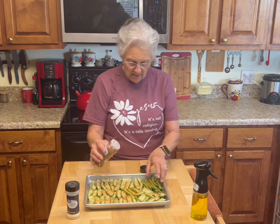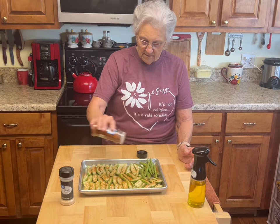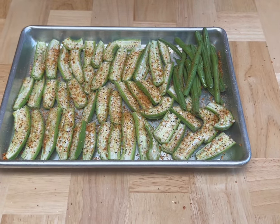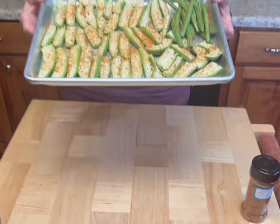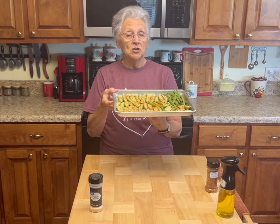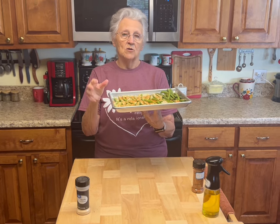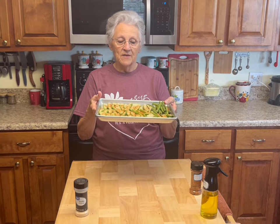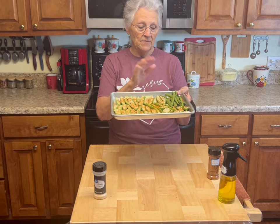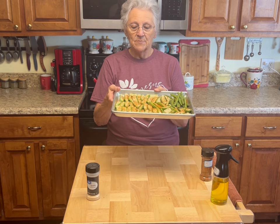You can dip them in ranch dressing or some other kind of dressing if you like, or make a dill sauce for them. Stir these up a little bit — you don't have to season them a lot. These are going in a 400-degree preheated oven. Start checking them at 15 minutes. It depends on how big your okra is — if it's bigger it takes longer to crisp up. My green beans will cook about the same amount of time as my okra.